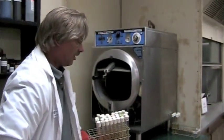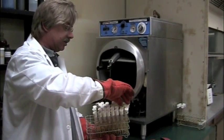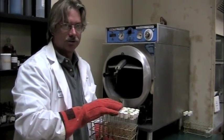Sometimes a cap falls off, and what you do is pick it up within three seconds — it's called the three-second rule. If you pick it up off the floor in three seconds or less, it's still considered sterile.